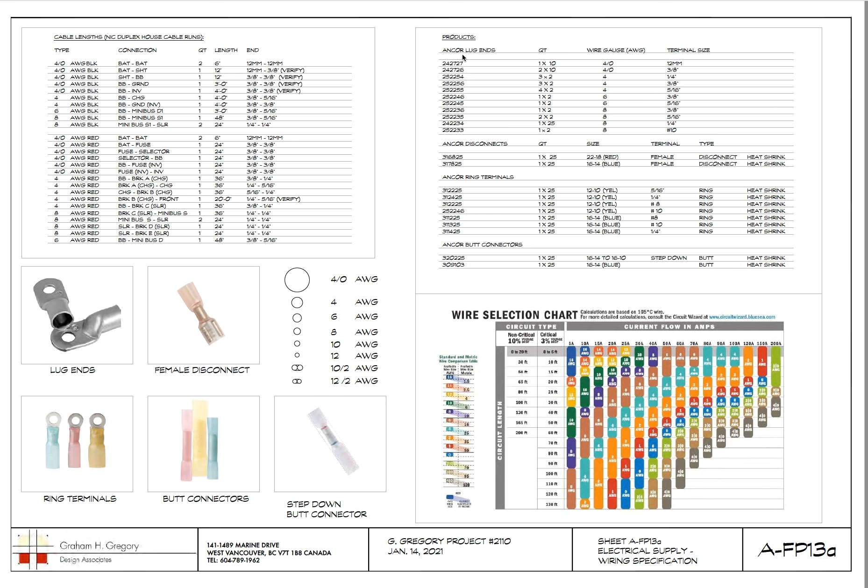Here's a takeoff of what we need for terminals — the lug ends. You can see 3/8, 1/4, 3/8, 5/16, 3/8 with wire gauge and terminal size listed: the different lug ends we needed as an inventory. Same thing with disconnects — those spade connectors, either male or female, and you need a certain size and quantity depending on what you're powering. Ring terminals slide over a stud and are fastened down with a nut.